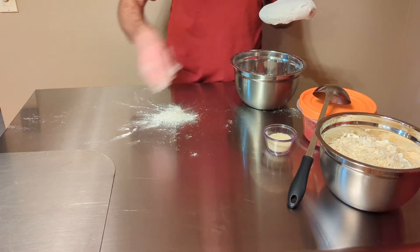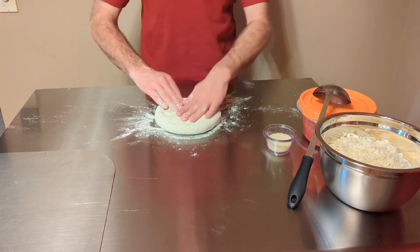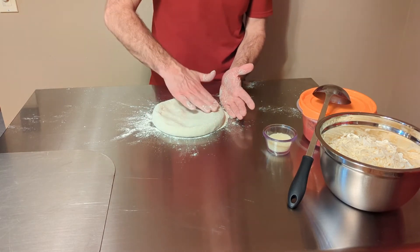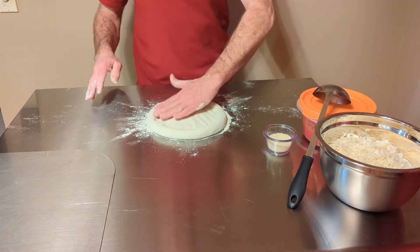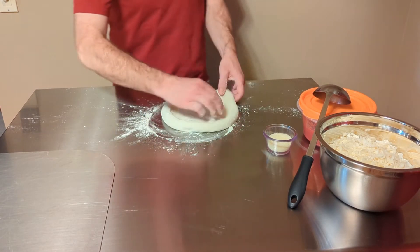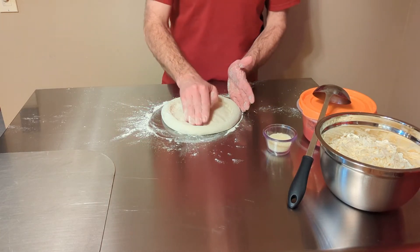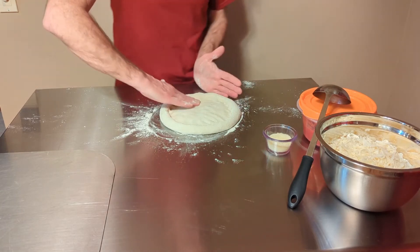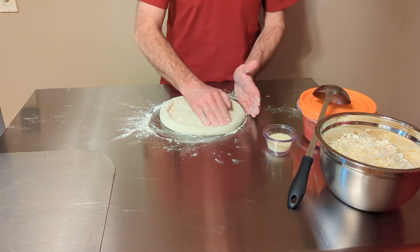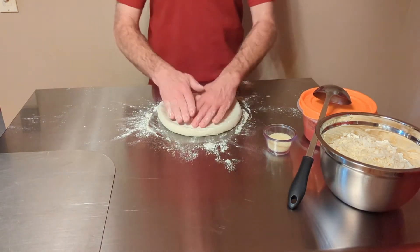Put some flour down on the work surface and drop the dough down. Using my palm, I don't go to the very edge — I want to leave the crust area — and I'm just slowly pushing out very gently. Use your fingers to push down hard around the edge to form that seal for your crust. Don't leave it too wide because it'll pop up quite a bit, especially with dough that's been sitting three days with a lot of air bubbles trapped in there. Flip it over and do the same thing.